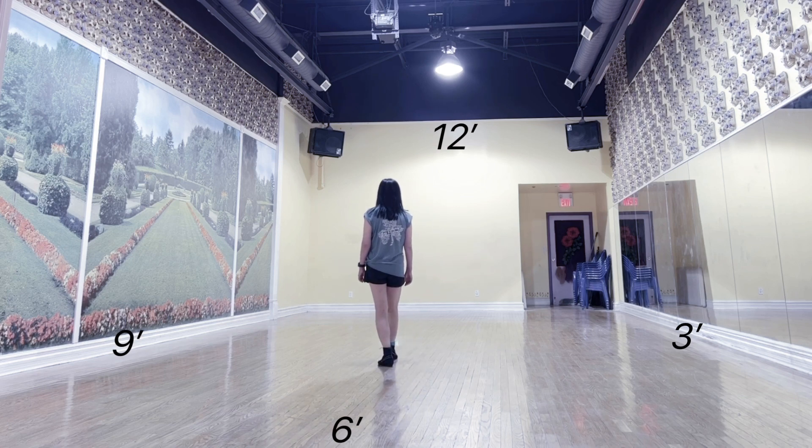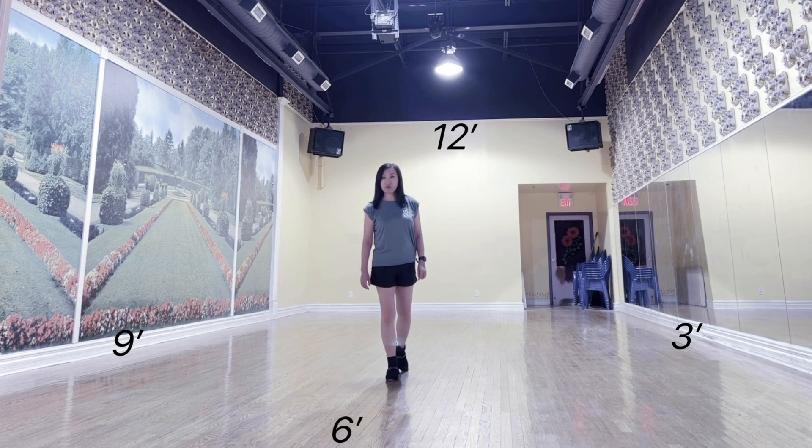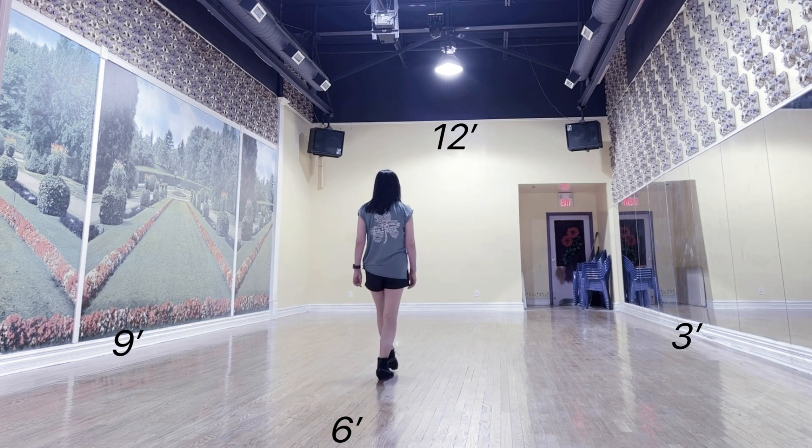Section 2: Chassé half turn. Quarter, together, quarter. Quarter, chassé half turn. Forward, pivot, half, forward.